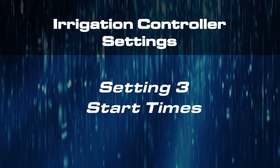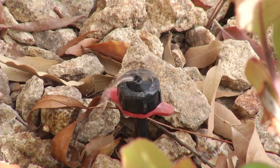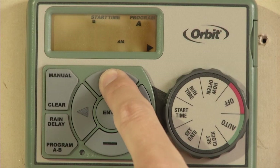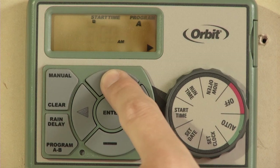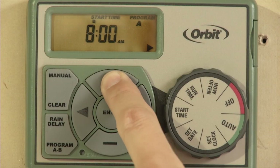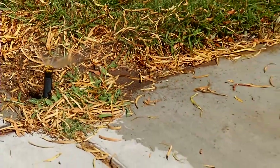The third essential setting on your irrigation controller is the Start Time. With this setting, you're telling the clock what times of the day you want to water. Once you've set your start times, you'll only need to adjust these about twice a year. For warmer months, generally March through October, set your start times for early morning and water before sunrise — this minimizes water loss to evaporation and wind. In cooler months, roughly November through February, set your start times for mid to late morning to reduce icing on sidewalks.